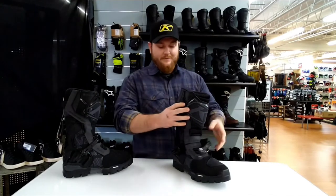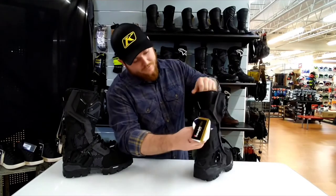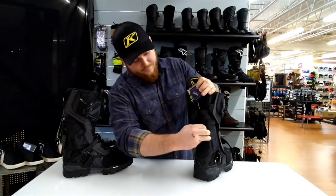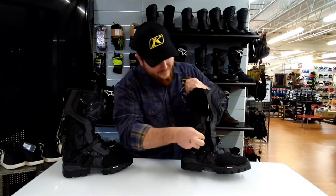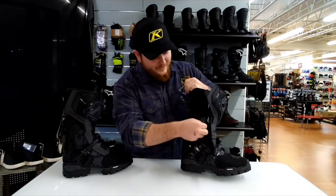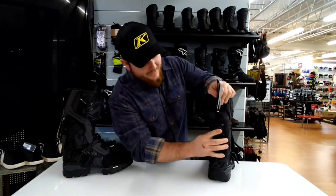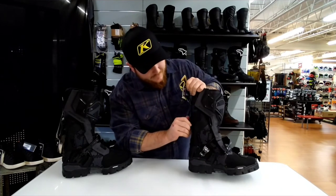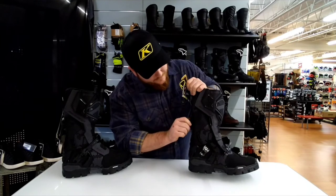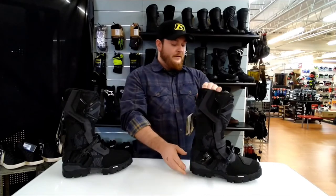Another really cool feature about these boots is going to be the BOA system involved in the latch in the back. You can pop this BOA system loose to loosen up your boot. The BOA system uses these little wires that actually tie the boot closed. When you come to close it, you pop the lever back in, start twisting, and you'll see these cables start cinching the boot closed — tightening it up nice and snug however tight you want it.